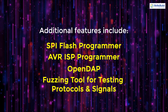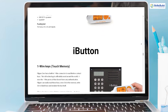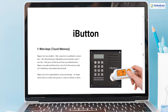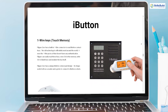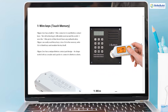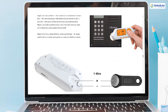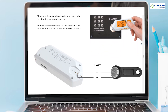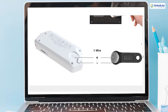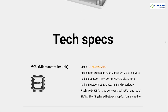Flipper Zero includes a built-in one-wire connector to read iButton contact keys, a technology still widely used globally. The device can read these keys, store IDs in memory, write IDs to blank keys, and emulate the key itself. The unique iButton contact pad design allows it to function both as a reader and a probe to connect to iButton sockets, providing users with the ability to read, clone, and emulate these keys.